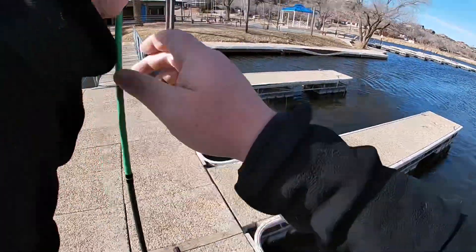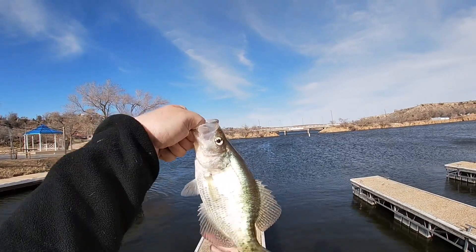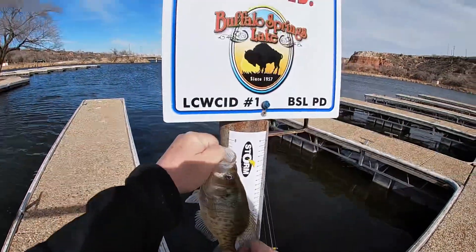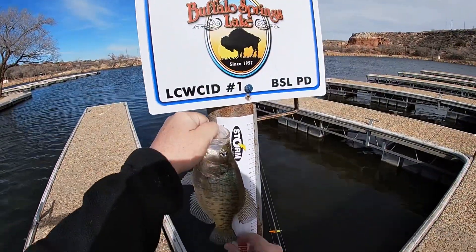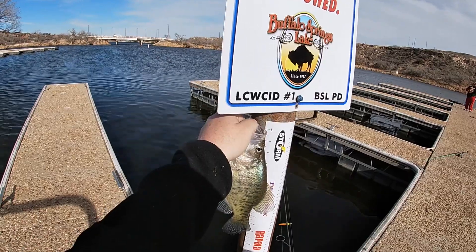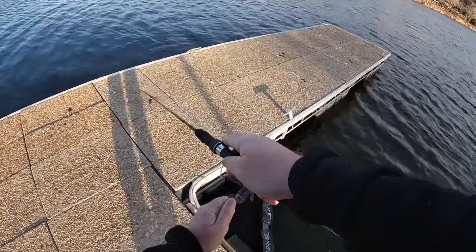That's a pretty good one right there. Yeah, that's another pretty good one. That's a good one. Yeah, he's definitely here — let's do it like this. He definitely passed 10. That's a pretty good one.